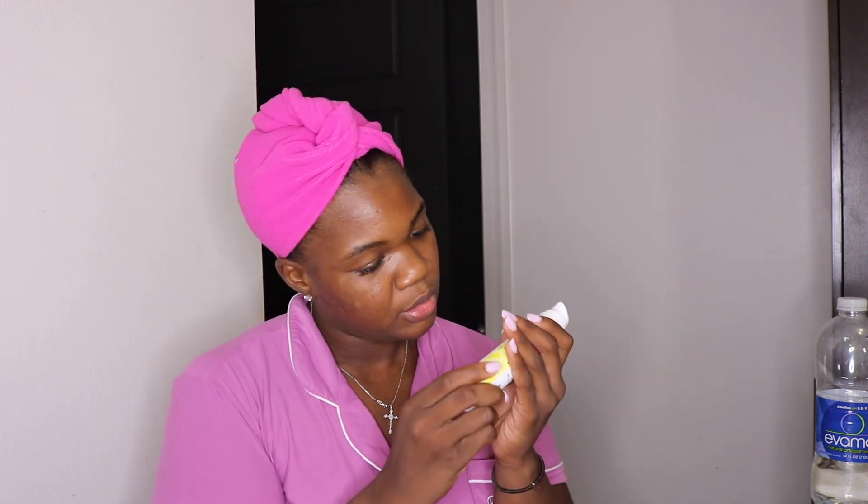Oh, I found directions: apply on clean dry skin, leave for 10 minutes, then rinse or tissue off - that's how you use the face mask. Then here's the face cream - directions say smooth an even layer of cream onto a clean face and neck. I like that they mentioned the neck, because guys - make sure you get your neck. If you want to look young and youthful you have to get the neck, because your neck and your hands will give away your age.